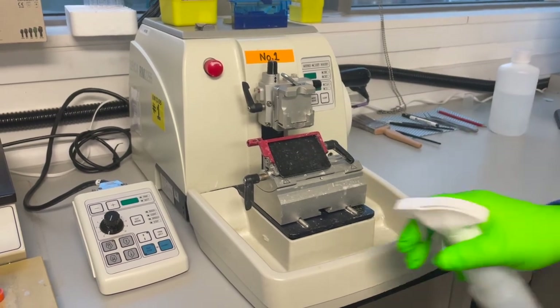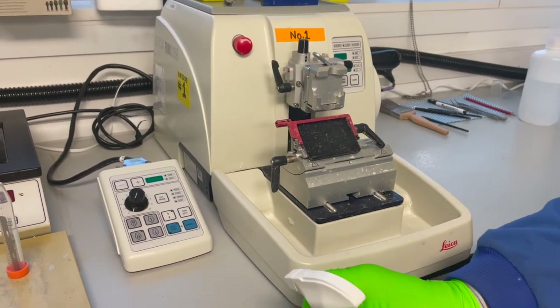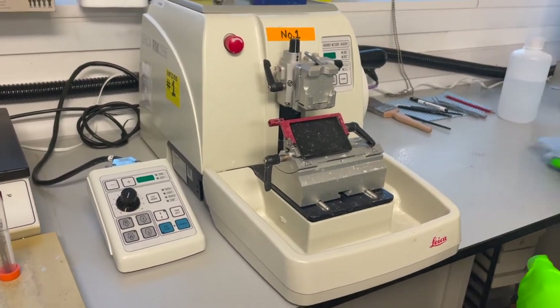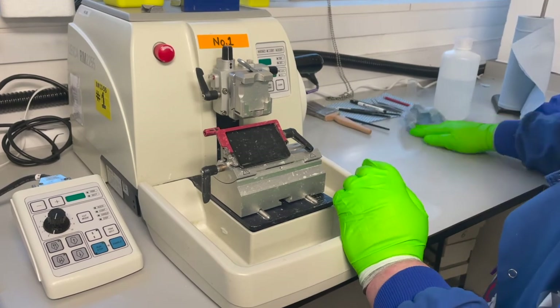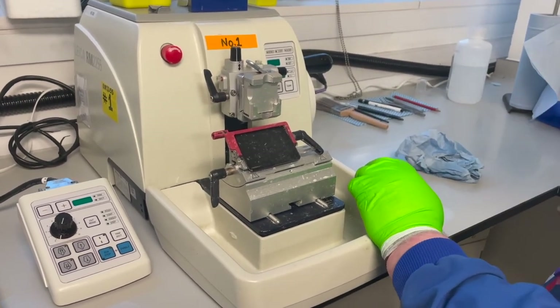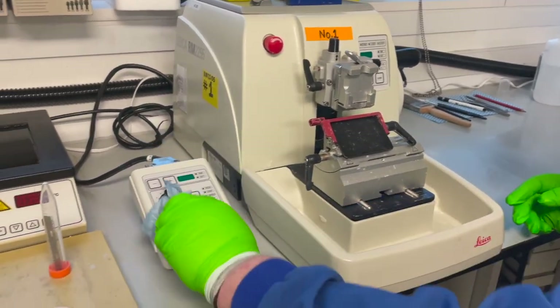COVID precautions: spray down your touch surfaces and dry them off.